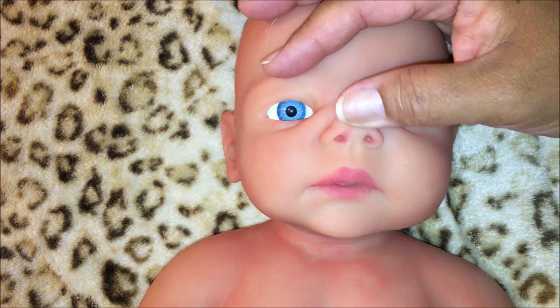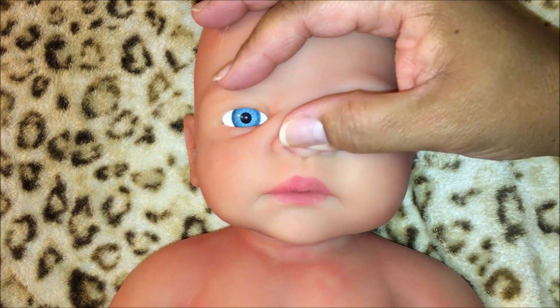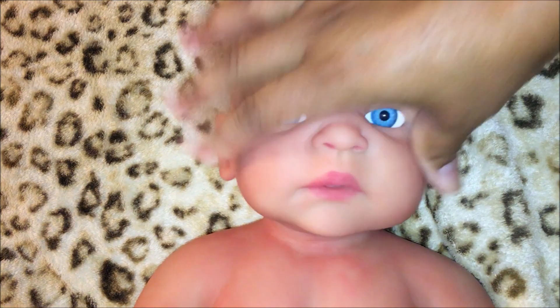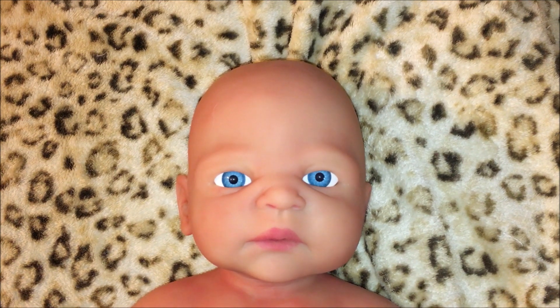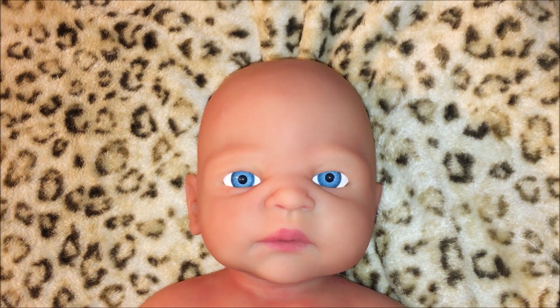Let's look at her nose. Amazing. Thank you so much for watching — don't forget to subscribe, like, and comment, and I will see you next time. Bye!